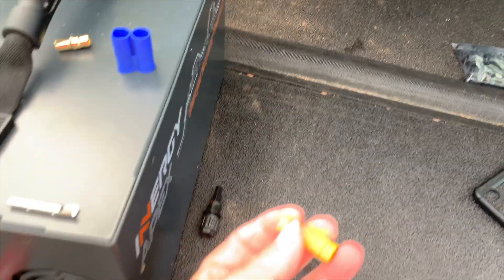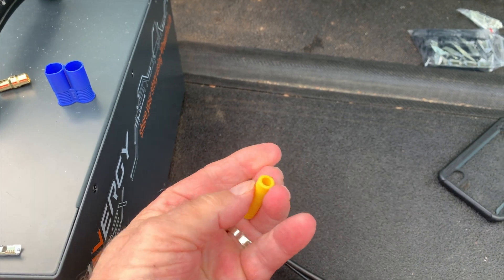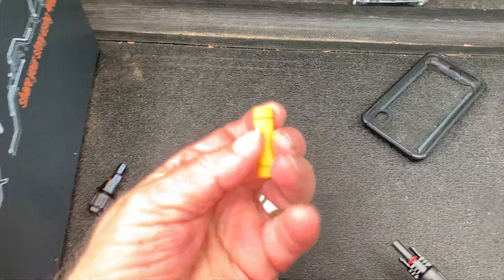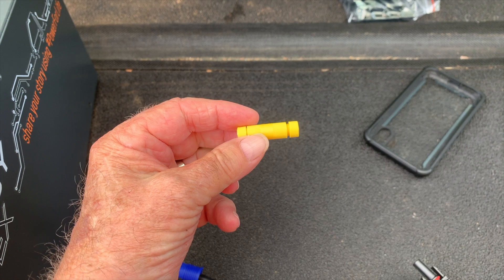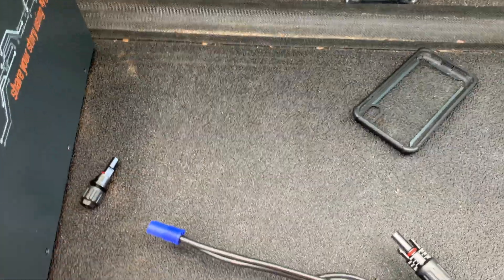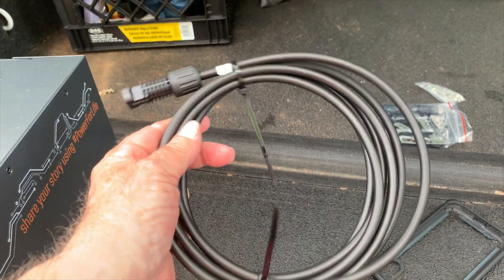You could use these — they're reusable, no tools required. These ends just screw off. This yellow one is 10 or 12 gauge wire. So if you had a PV cable...